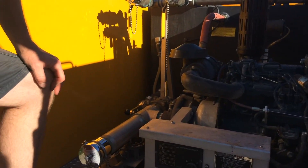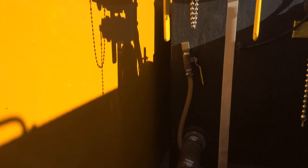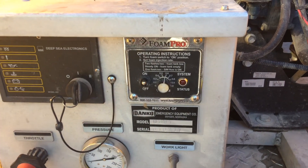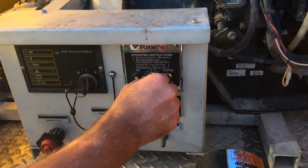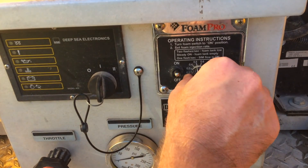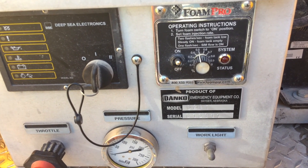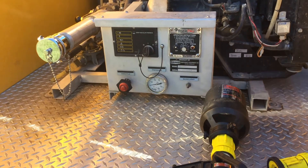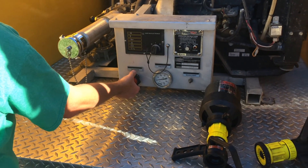You turn the foam inline right there, and then you turn the foam on. This is your foam percentage — that's a whole class in itself, but for right now you want to run at about 0.5%. It'll take a little while before it goes through the system, but you should get foam coming out when you run the joystick.